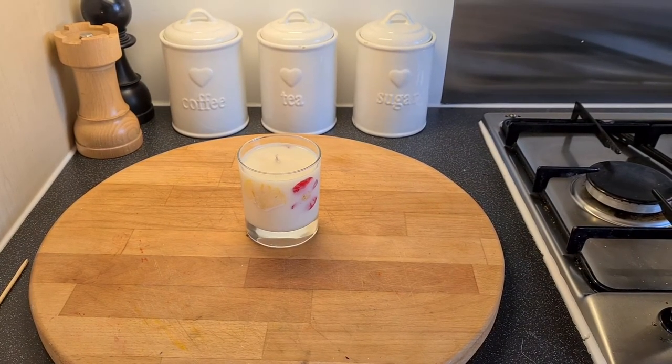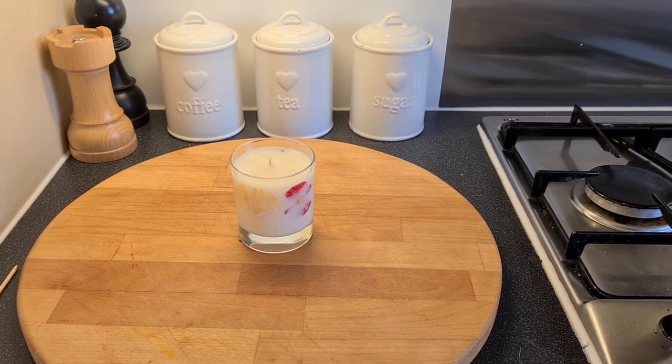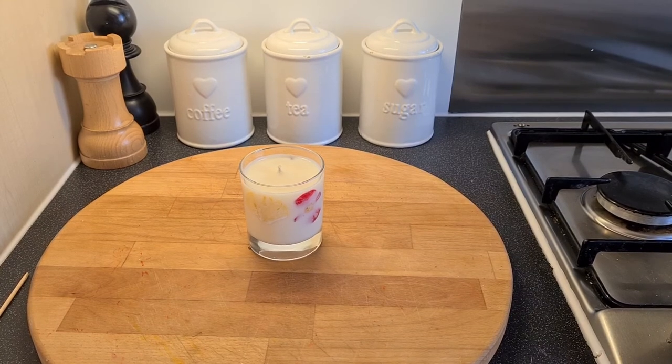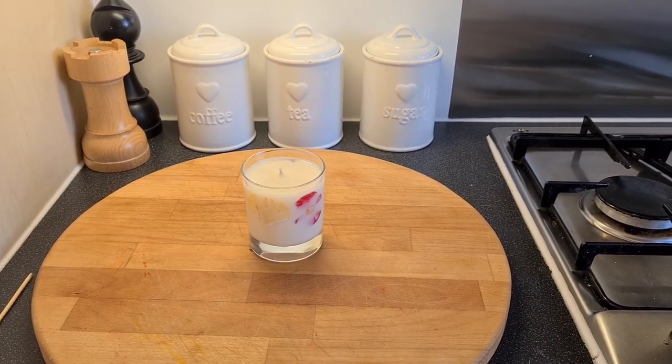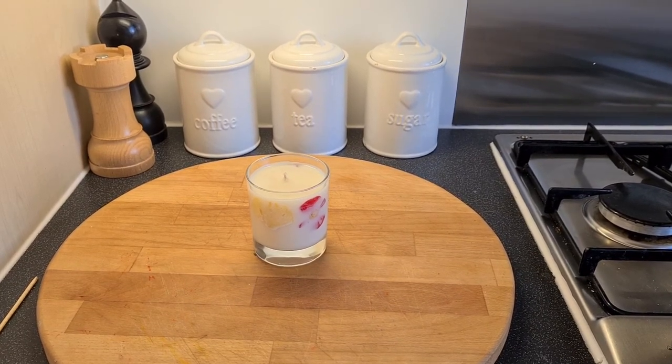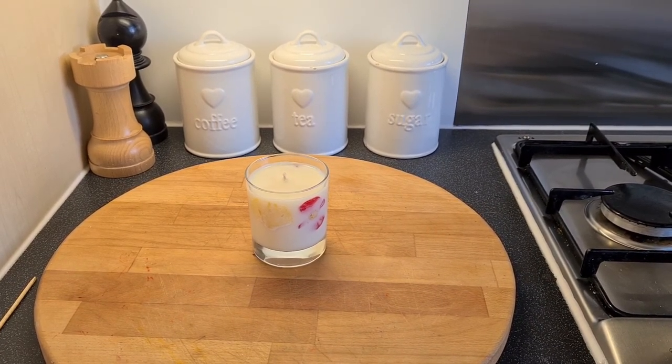It's now fully set and you can see the flower petals around the edges of the candle glass. I've slid out the orange stick from the wick at the top and then trimmed off the excess — and there we go, one candle finished.